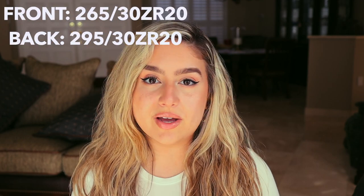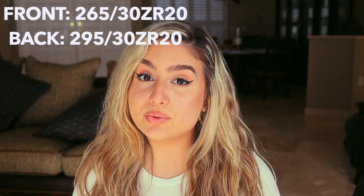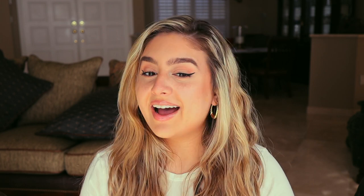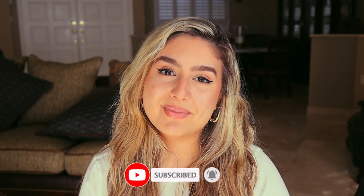I ended up going with the Michelin Super Sports because those were on my OEM wheels and they worked out really great. I got them from Tire Rack — they had a super great deal and a two-year road hazard warranty, which I definitely needed. I hope you guys like it! Leave me a comment about what you think below. If you enjoyed it, please give it a thumbs up, hit that subscribe button, and I can't wait to see you guys in my next video. Bye!